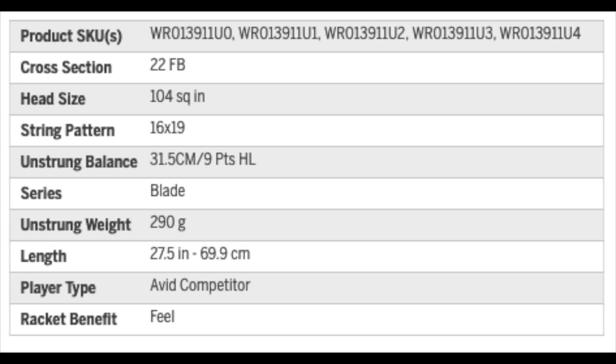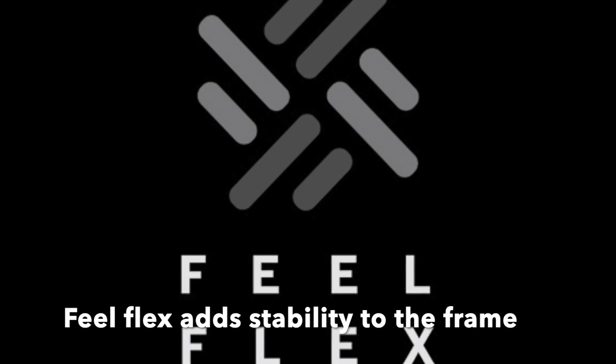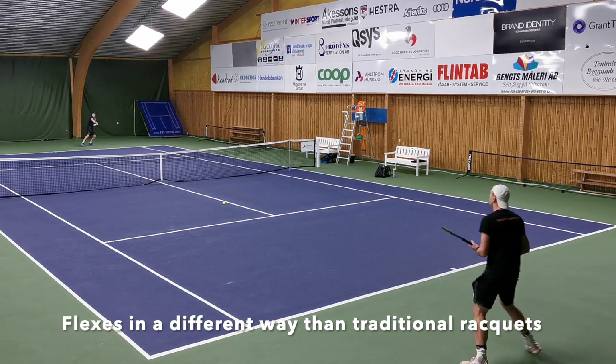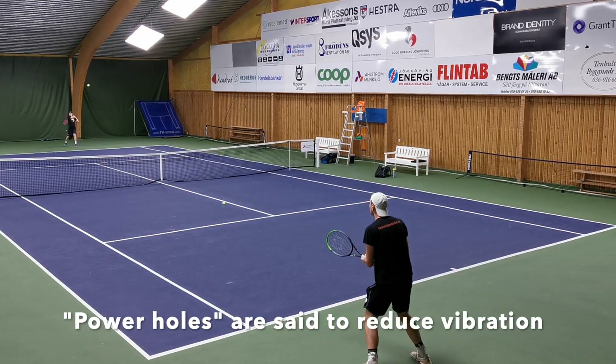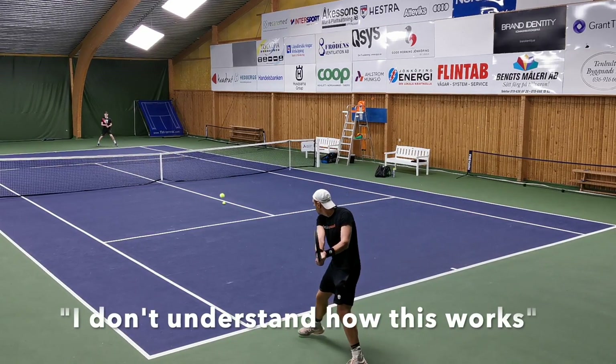The low flex would normally be a bit too soft for a frame such as the 104 V7, but Wilson's feel flex helps to add stability to the frame that bends and flexes in a somewhat different way than how a normal 60 RA oversized frame would. This frame also has power holes that are said to reduce vibrations and transfer more power to the ball, but I don't understand how the larger cutout can do this.